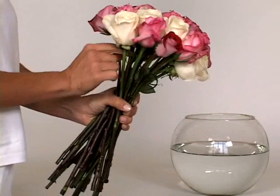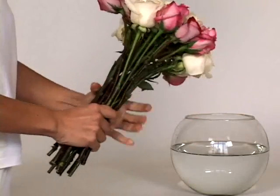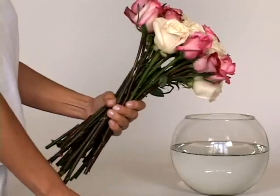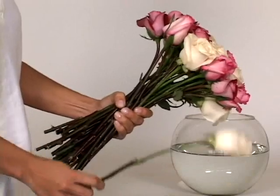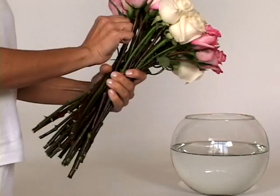Constantly adjust the height of each rose so that no one rose is taller or shorter than all the rest. As you increase the amount of roses in your hand, and perhaps with the help of someone else, adjust your grip so as not to place unwanted pressure on the neck of the stems.